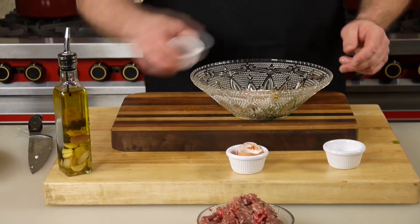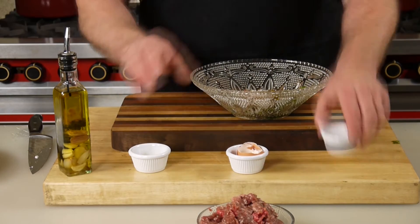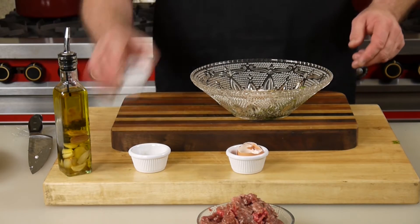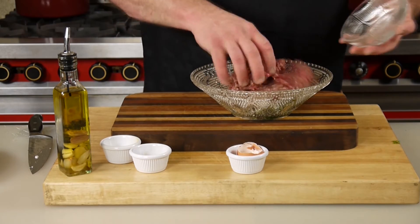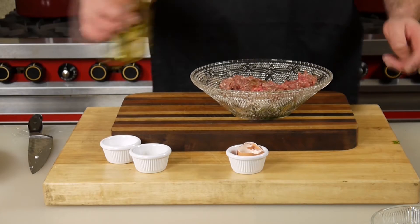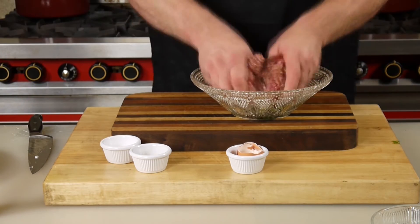I'm gonna use one egg, salt and pepper. Add that venison. Here's a tip I just found out: add two tablespoons of olive oil to your burgers and they'll never dry out.